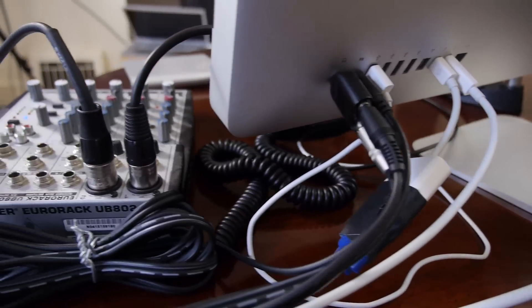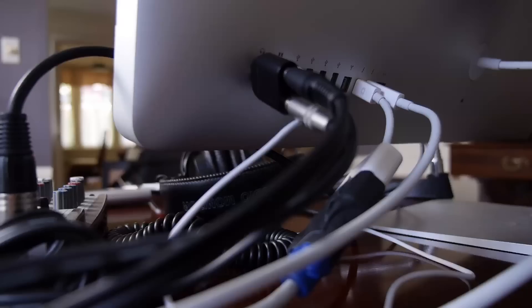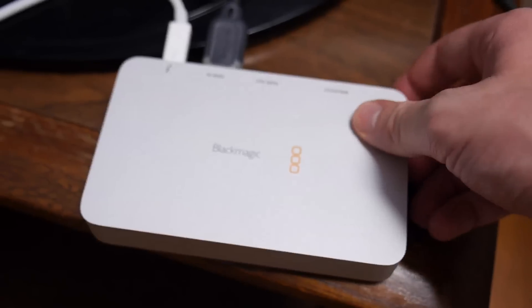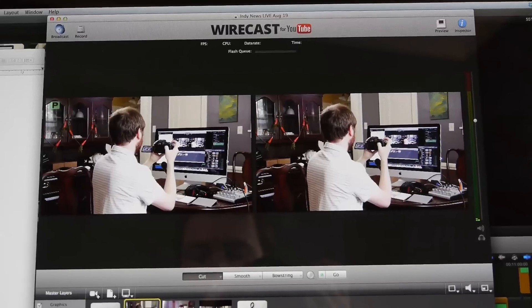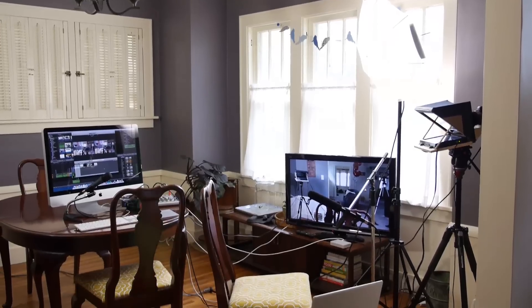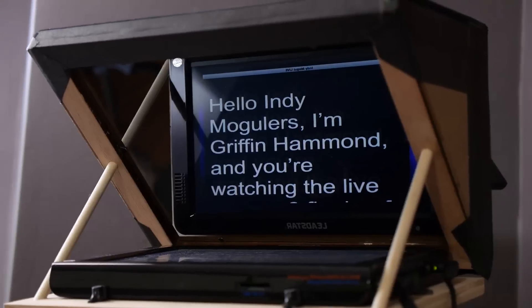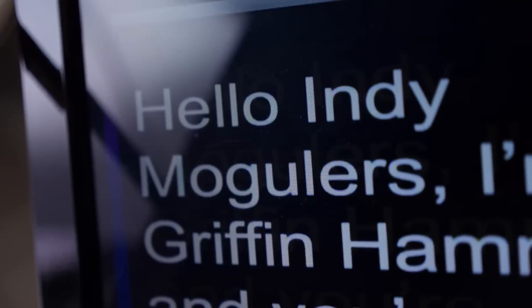Producing a live show is expensive. To get the HDMI output of my Panasonic GH3 camera into my computer, I need a $300 device — the Blackmagic Intensity Extreme. I also need this $200 software, Wirecast for YouTube, to stream and live switch video to YouTube. Aside from those expenses, this is a frugal production. I'm using my DIY video light and my DIY teleprompter. Links to both IndieMogul tutorials are in the video description.